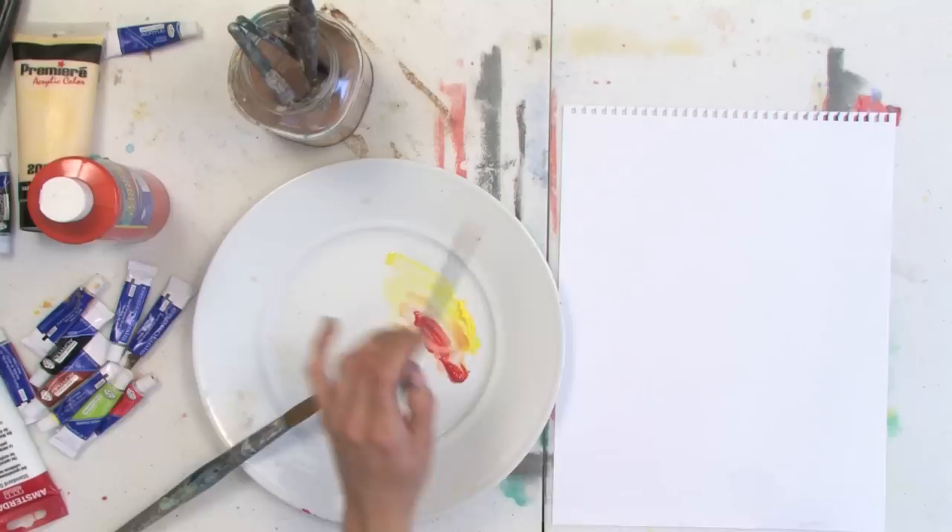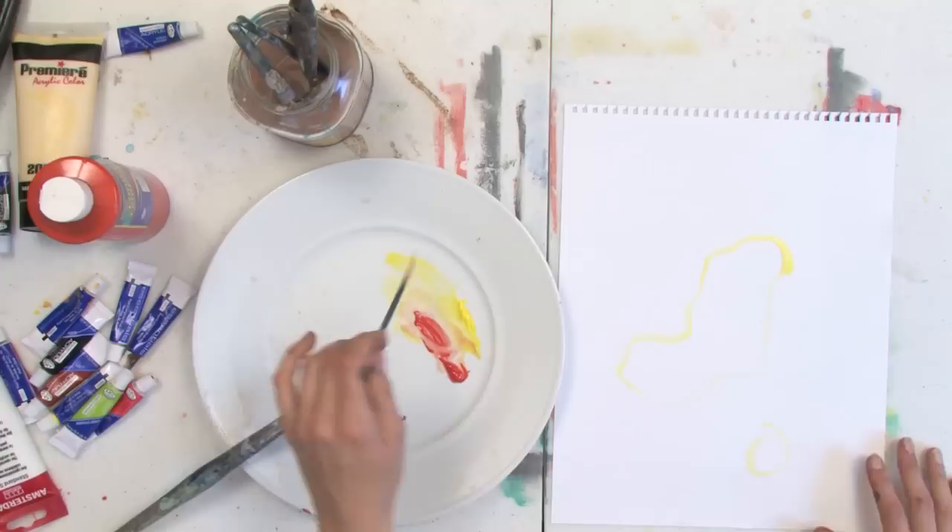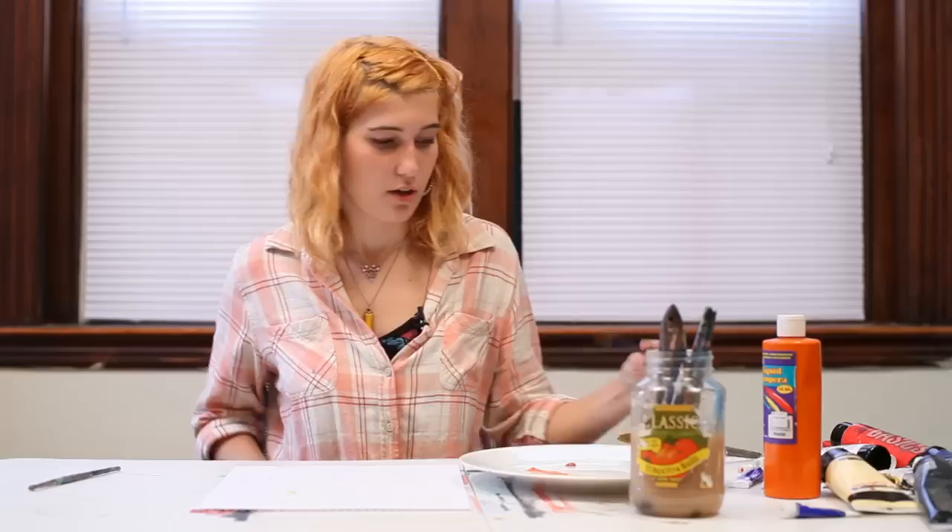I've squeezed out a few colors of tube watercolor onto my palette. Watercolor also comes in trays. And I'm going to take my lightest color, which is yellow, and just outline the areas that I would like to leave white.